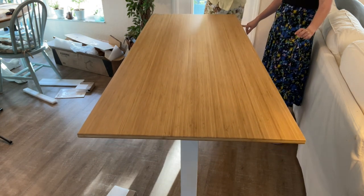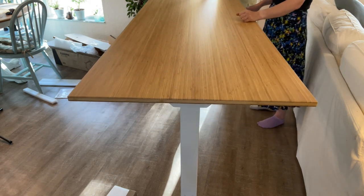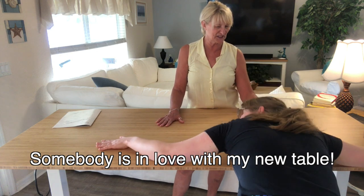Oh my gosh, how tall does it go? I think it's pretty high — wow, this is amazing! If you ever don't want this table, I want it behind my machines.